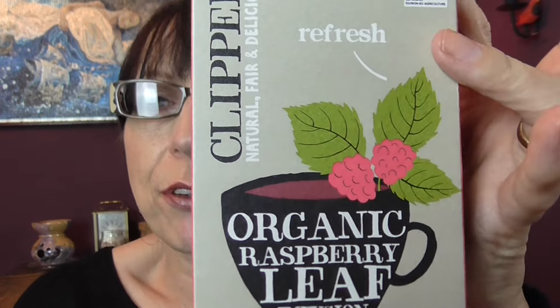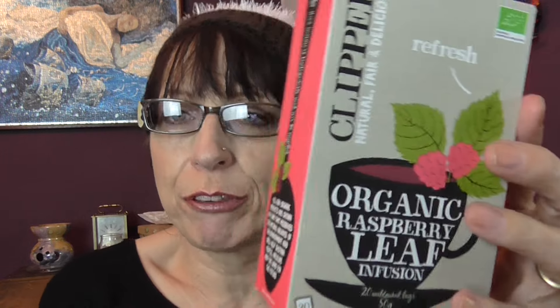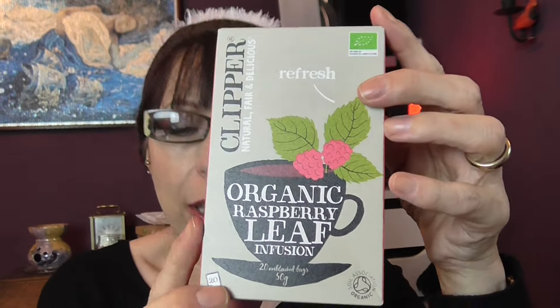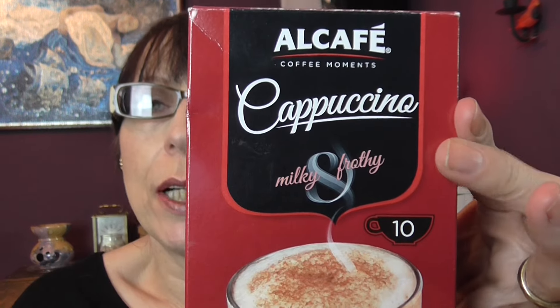We have a Clipper brand fruit tea in organic raspberry leaf — this is what I drink the majority of the time. But I have had the occasional cappuccino drink — these come in sachets and they're from the El Cafe Morning Coffee Moments, milky and frothy. These come from Aldi and they're really nice.